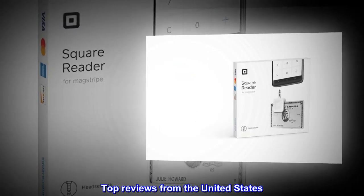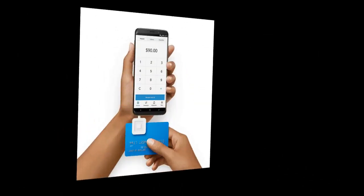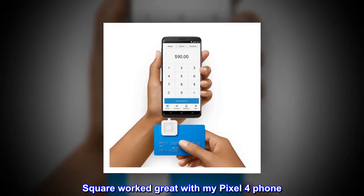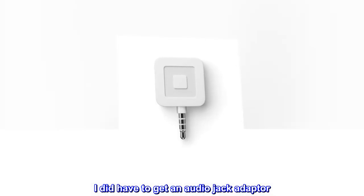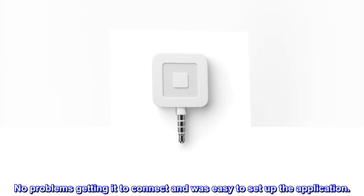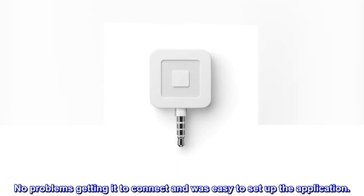Top reviews from the United States. Worked great. Square worked great with my Pixel 4 phone. I did have to get an audio jack adapter. No problems getting it to connect, and it was easy to set up the application.